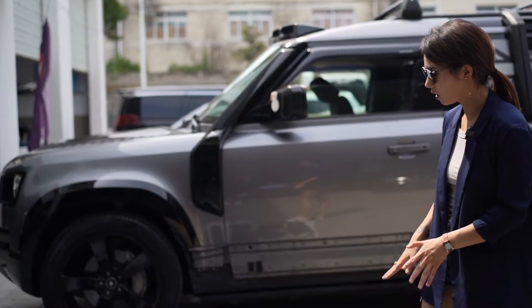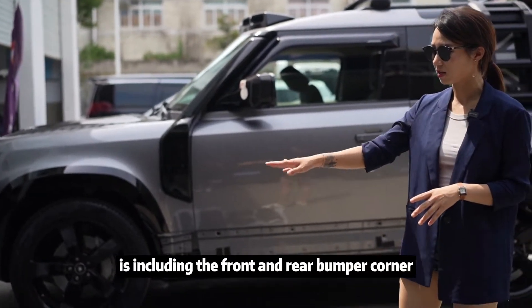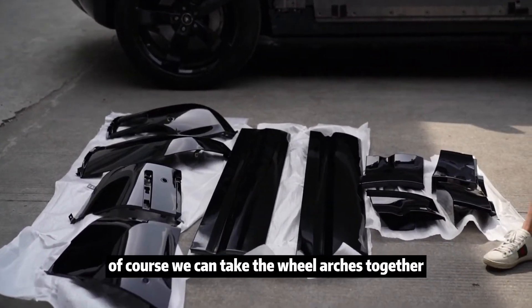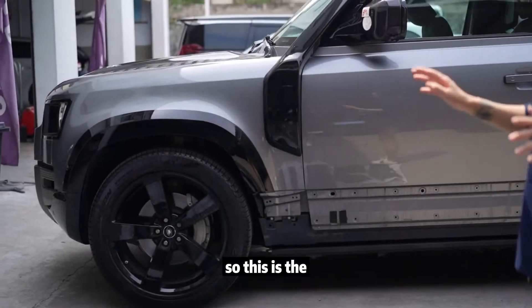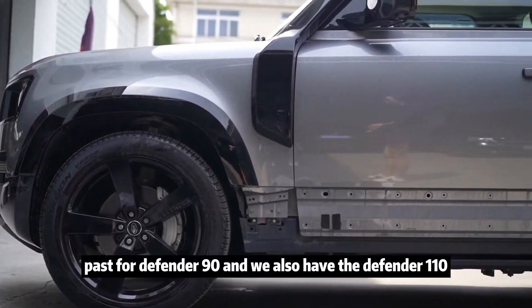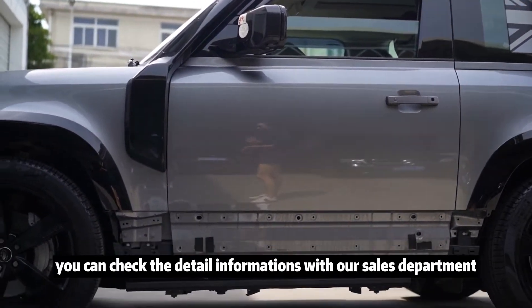First of all, we can see what's included in the gloss black kit. It includes the front and rear bumper corners, the side skirt, and of course we can take the wheel arch trim together. This is the part for Defender 90, and we also have the Defender 110. You can check the detailed information with our sales department.